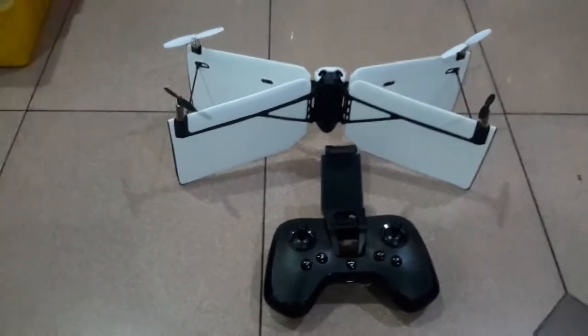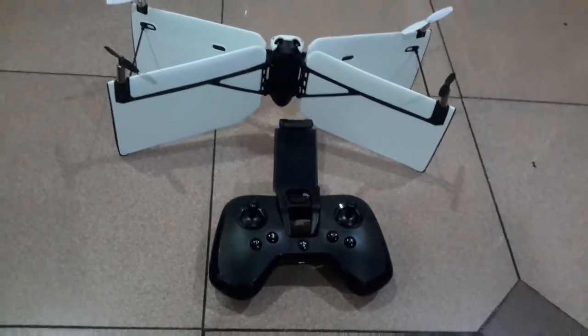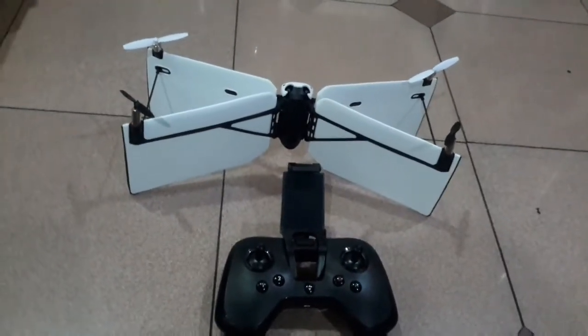Good morning, FJTOSR Models here. What I got is a Parrot Mini Drone Swing — a very unique X-Wing fighter model.